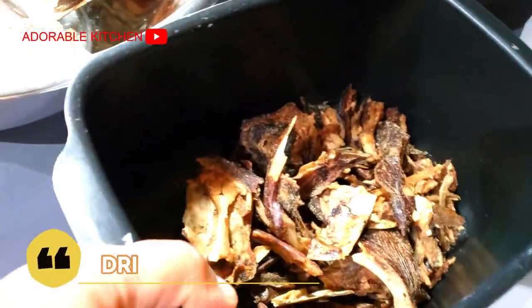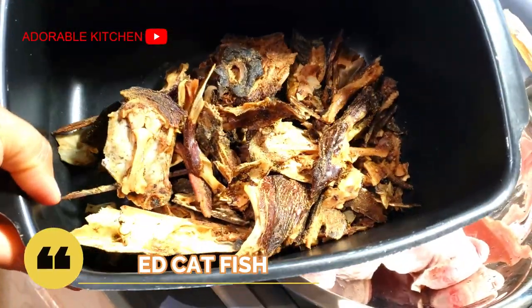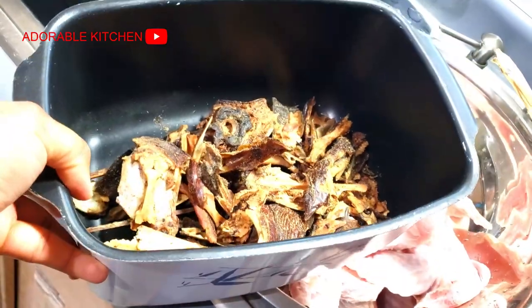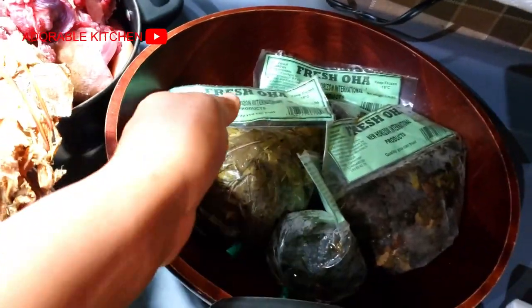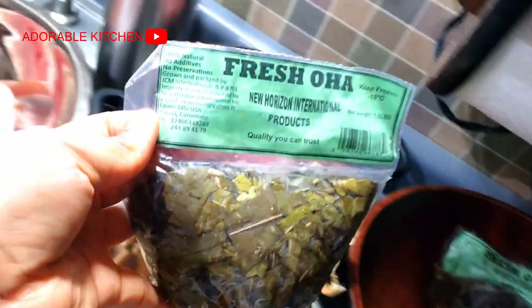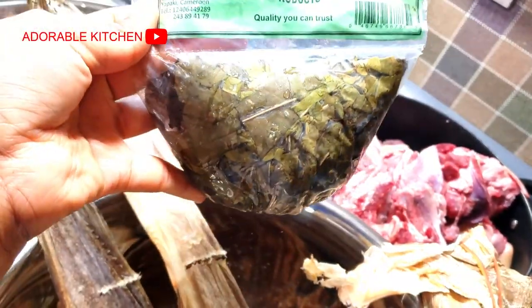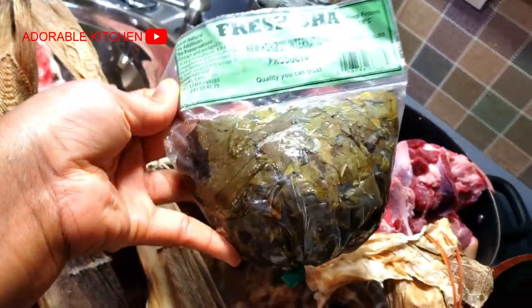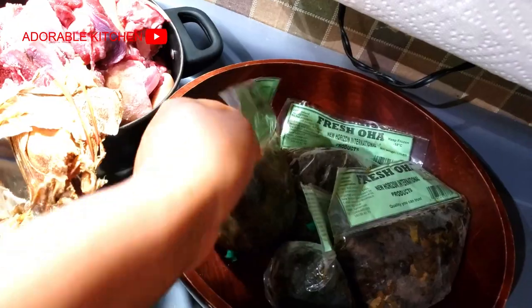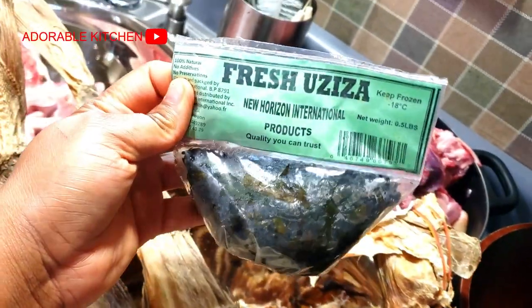The last but not the least addition we'll be adding to the soup is our dried fish. And over here is the master of the ceremony, which is fresh oha. If you're in Nigeria this might not look fresh to you, but for us in the diaspora this is the freshest we can get — this is frozen oha leaves. I have three packets of them.